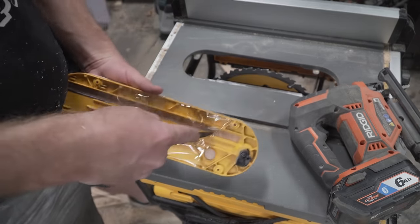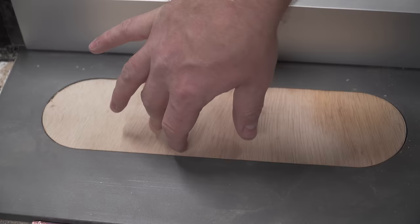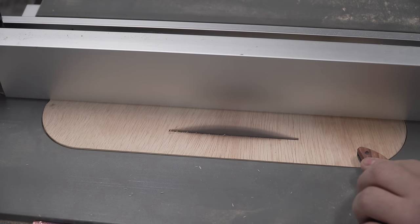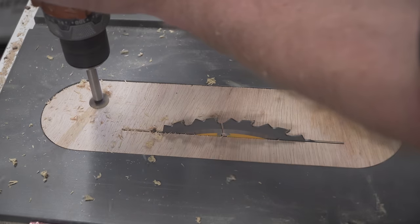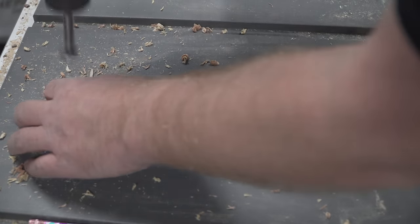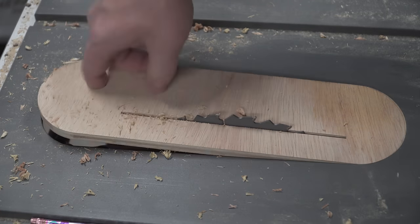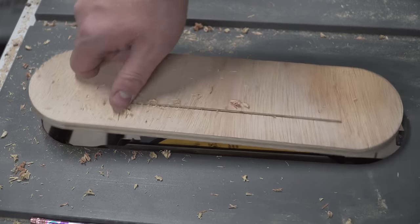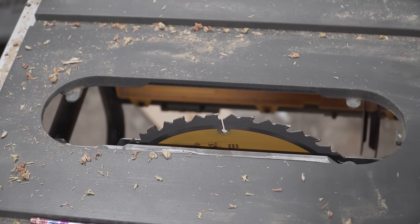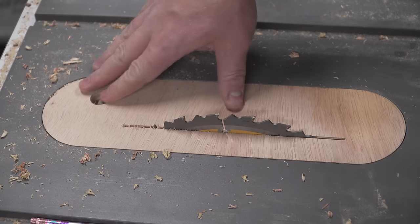Once your zero clearance plate is completed, remove the packing tape and test fit the plate into your saw. Use the fence to hold the plate down into the slot and slowly raise the blade to create the slot for the blade. All that is left is drilling a finger hole so that it's easy to remove and change out. It may also be a good idea to add some leveling screws or, if necessary, add a retention tab if your saw requires that to remain secure. Now you can cut thin strips and veneered plywood without worrying about chip-out or trapping scraps inside the blade.